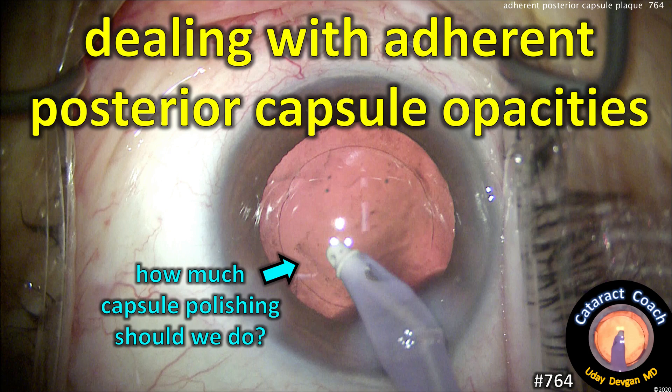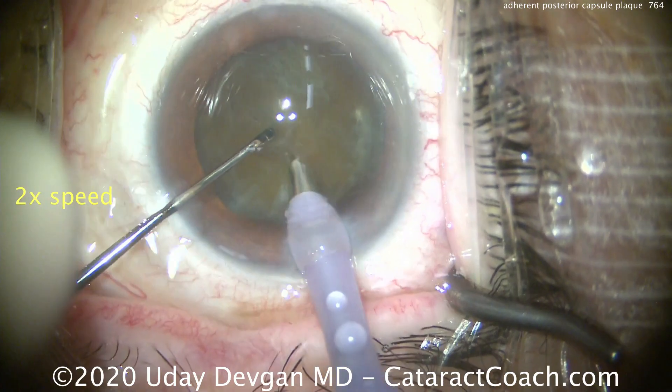CataractCoach.com — dealing with adherent posterior capsule opacities. How much capsule polishing should we do?